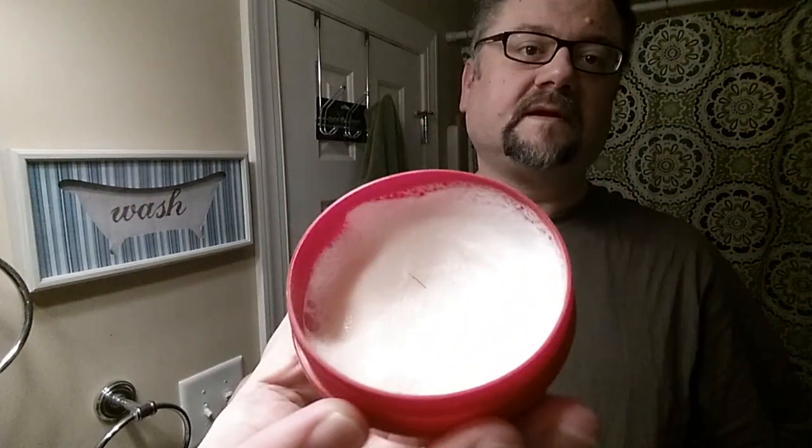Cella Italian soap, cherry almond marzipan scent — I really like it. Going to revisit that. I think about a 40 to 45 second load is what we're going to do today; that gave me good results in the past. Shaking most of the water out of the brush — last time I was using one with a little bit more backbone, so we'll see how this brush loads it up.